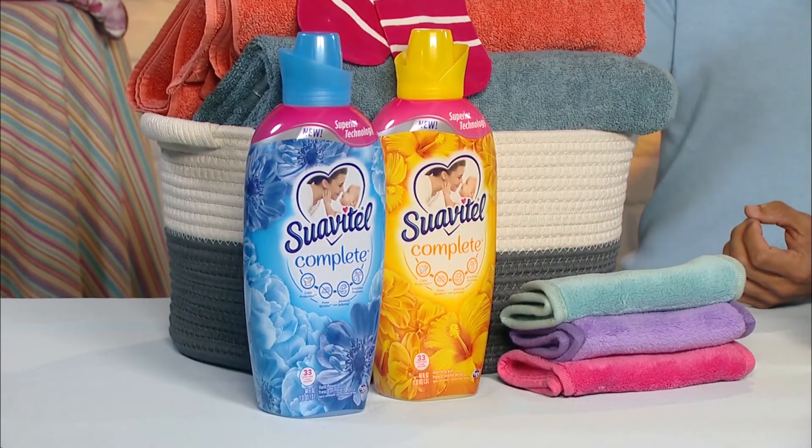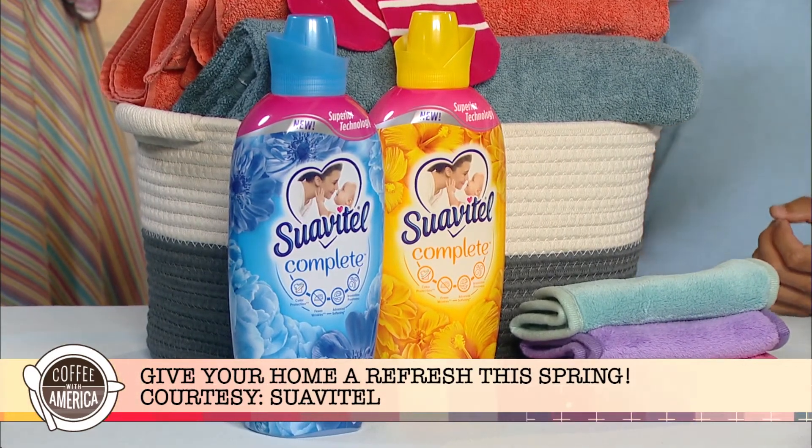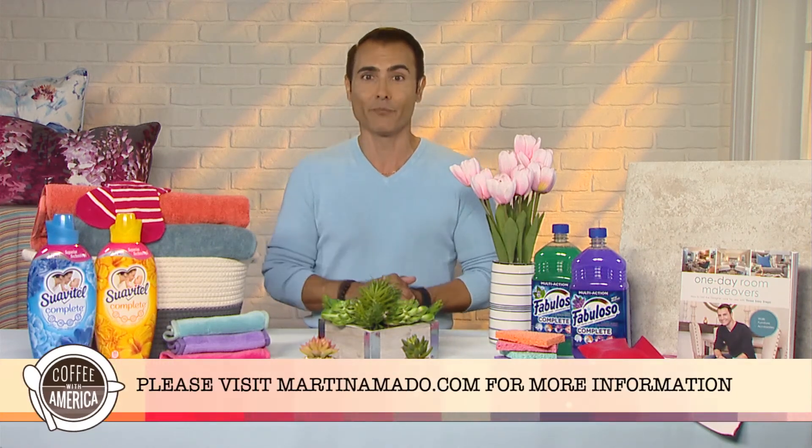It also helps with long-lasting color protection and helps to reduce wrinkles after only five washes. This has been proven and tested on cotton and cotton-polyester fabrics, as opposed to only using a detergent alone. So you make a good investment in your clothes if you want to stay on trend, especially with different brands — you definitely want to protect that.